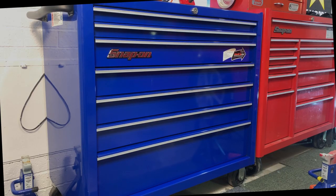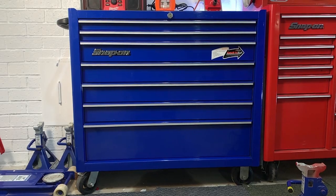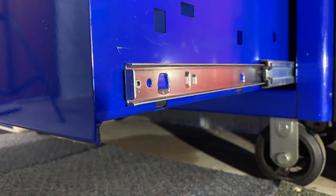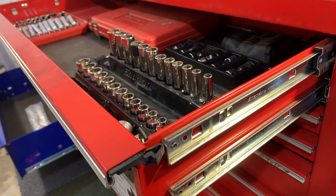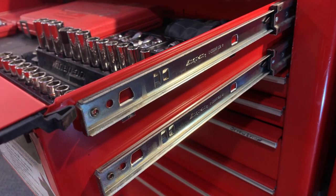I wanted to test them out and see how they compare. So keeping an open mind, I paid $400 for a second-hand 7-drawer 40-inch Snap-on roll cab that was made in China, part number KRA-2107. All 7 drawers on this Chinese-made roll cab are full width and they only have one slider on each side of each drawer, unlike the full width drawers on my Canadian roll cab which have 2 sliders on each side.